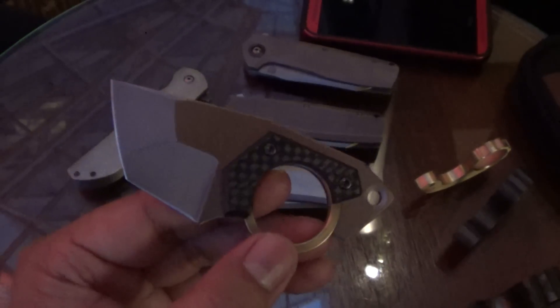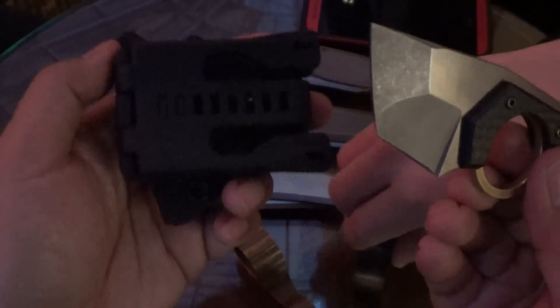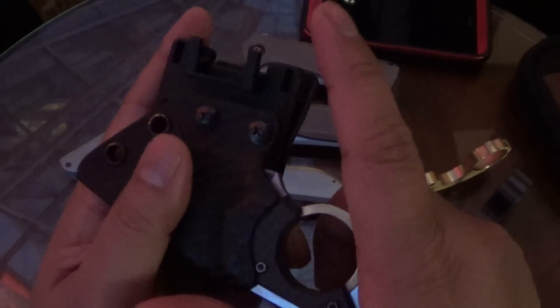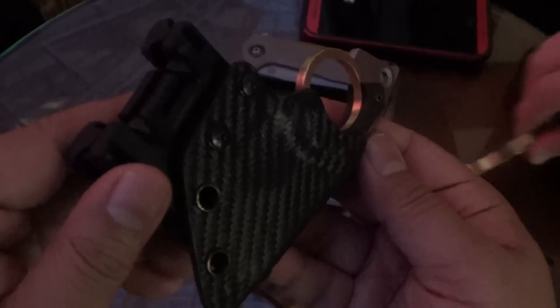This is pretty neat. Do these — when you make these, are you going to make this available for purchase? This Tec-Lock sheath? The sheath, yes. But the Tec-Lock, no — but they can just get that anywhere. And the sheath, yes. Very nice. Very tactical.